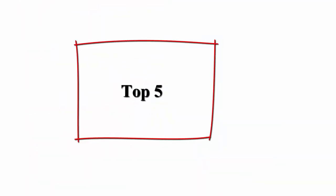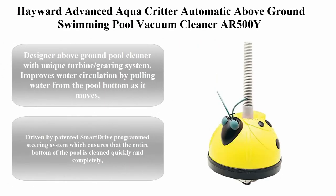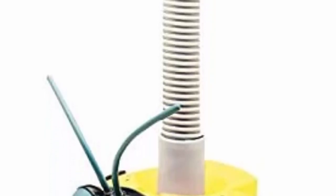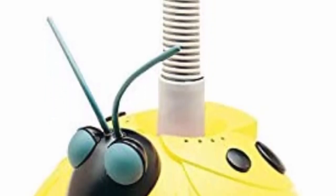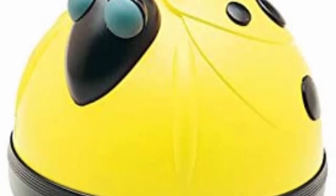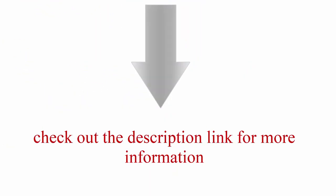Top 5: Hayward Advanced Aqua Critter Automatic Above Ground Swimming Pool Vacuum Cleaner AR500Y. Features a unique turbine gearing system that improves water circulation by pulling water from the pool bottom as it moves. Driven by patented Smart Drive Program steering system, which ensures that the entire bottom of the pool is cleaned quickly and completely. Check out the description link for more information.